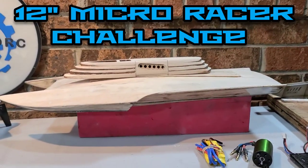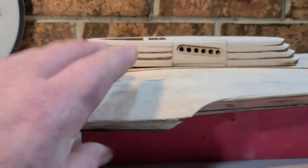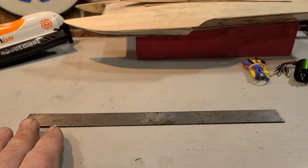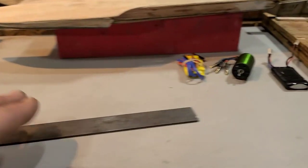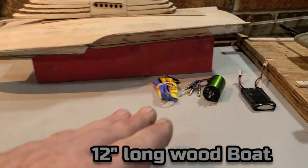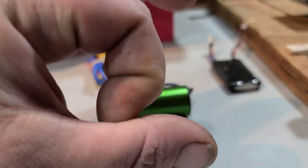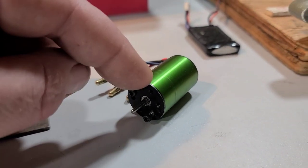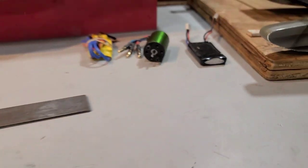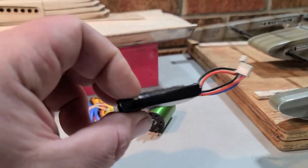There are a few guidelines you need to follow. The boat you make must be made out of wood, and it has to be no longer than 12 inches long. I've got mine mocked up out of cardboard to show you what I've planned. The motor you have to use has got to be a 2030 motor — 20 millimeters wide, 30 millimeters long — any KV. Your battery can be any battery you want as long as it's 60 grams or less.